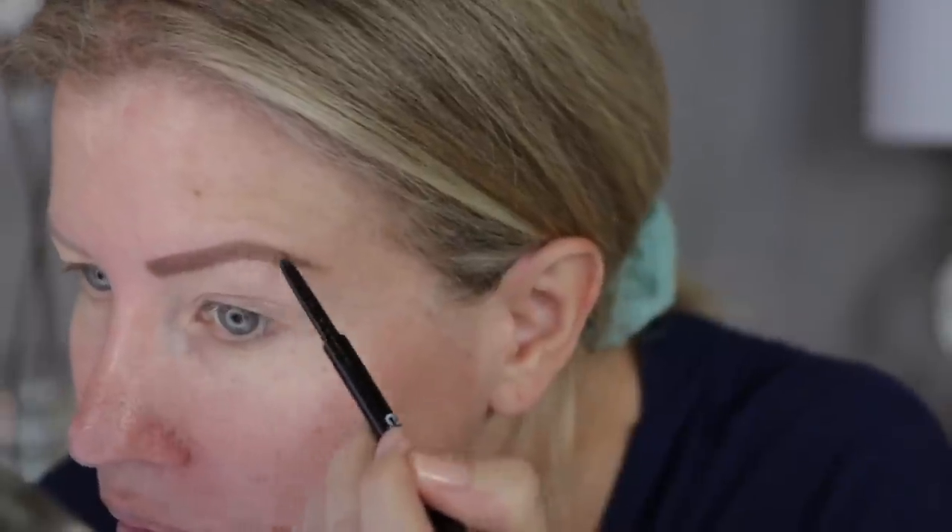Actually, I believe this is the shade Blonde — the writing is so tiny. I got both the Blonde and the Taupe because sometimes the Blonde can be too light, but this one is actually really, really good. I'm going to set my brows after I apply my foundation, because once in a while when I do my brows first and then apply foundation, I have a tendency to remove some of the brow and have to touch it up.